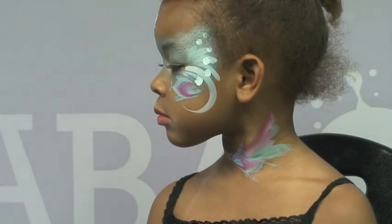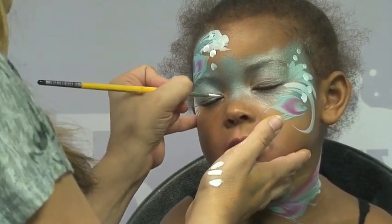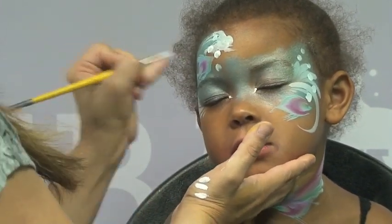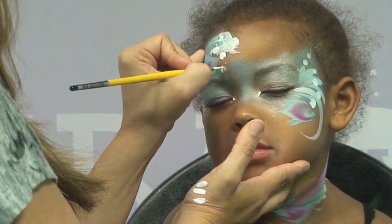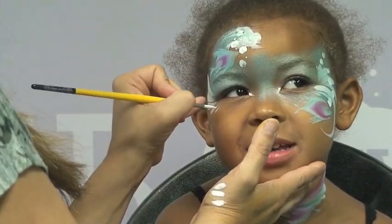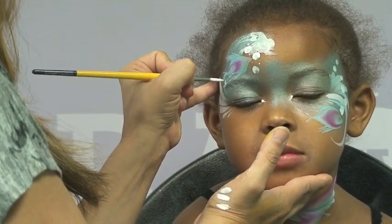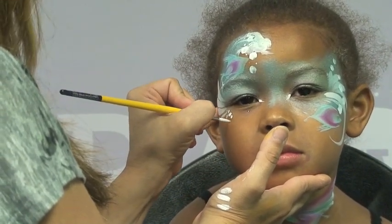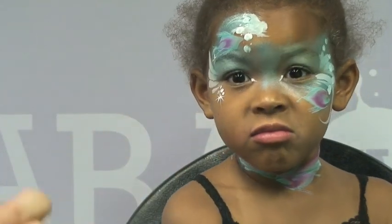I'll finish that off by outlining everything as well. I'm going to have her close her eyes and extend out the corner of her eyes right here just like that. Then in between the bubbles I'm going to add a few smaller ones and maybe some swirls right around them. I'm going to add a few little starburst right around there and the same thing in this cluster right here - a few little starburst in there.